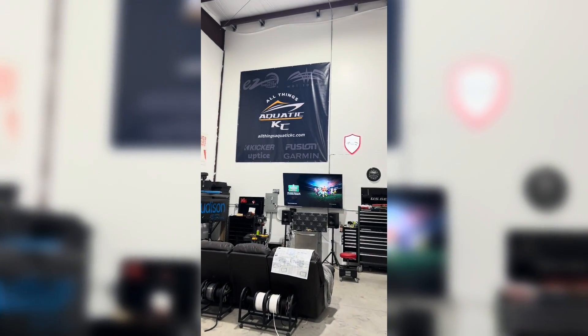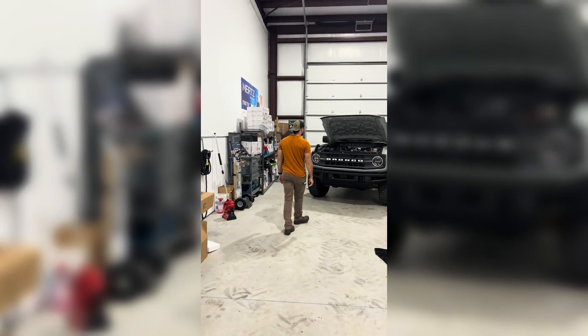Folks, we are here at All Things Aquatic KC, which is owned by my friend John over there, and I have my brother with me.